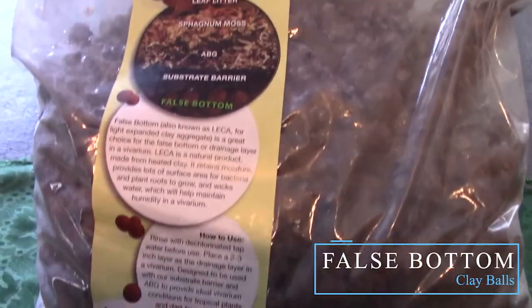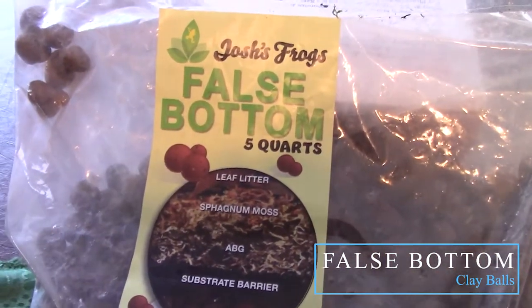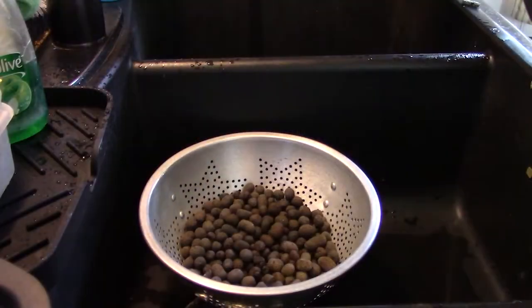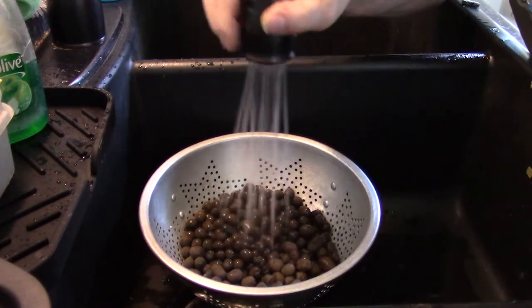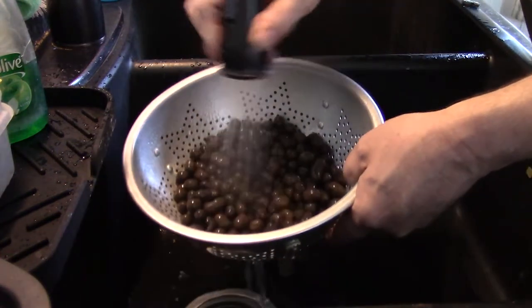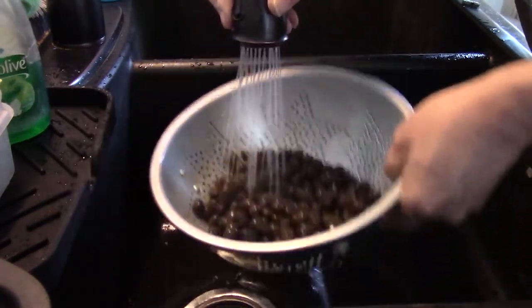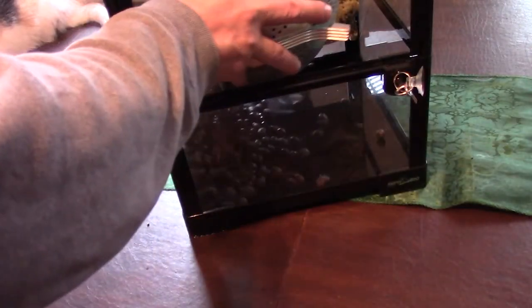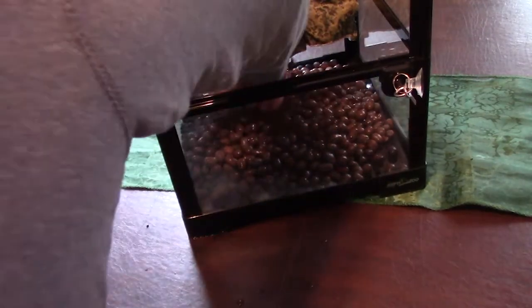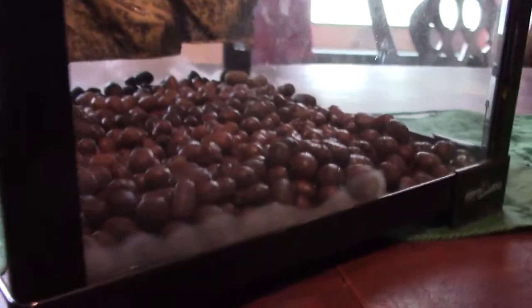After the background is in place, it's time to move to the flooring. Anything placed in your ecosystem should be at least rinsed and cleaned prior to placing inside. My preference for supplies is Josh's Frogs — I will be using a lot of their products for this build, though they are not a sponsor; they just have quality stuff. First, lay down a false bottom. I prefer the clay ball bottom over gravel: less dirt, quicker rinse, and less maintenance.